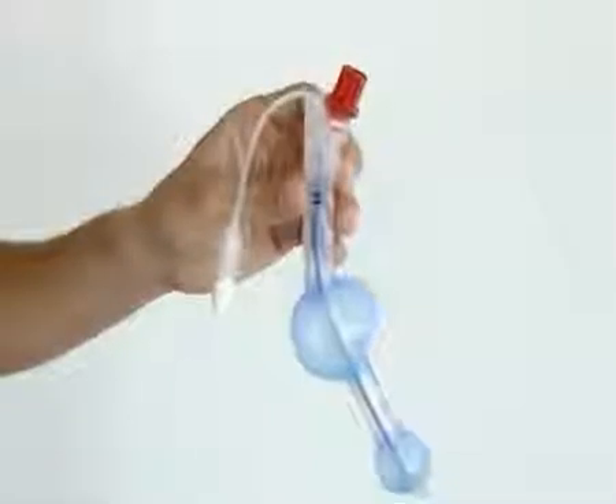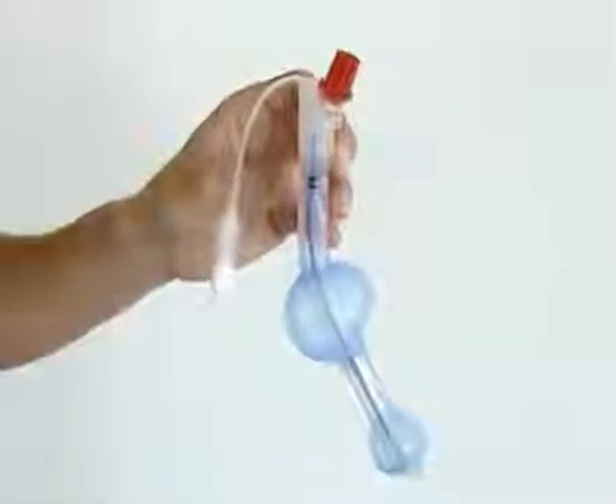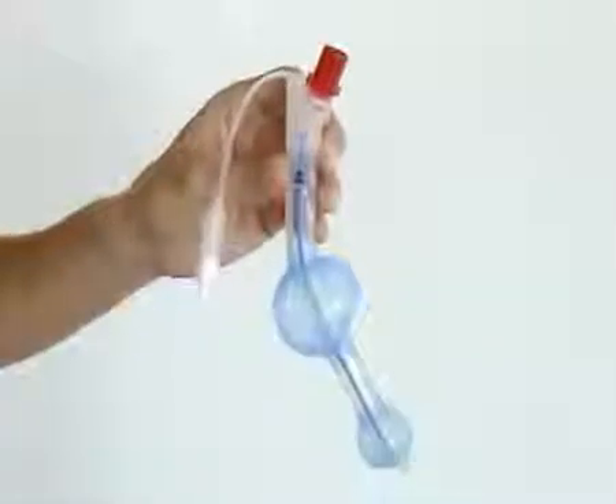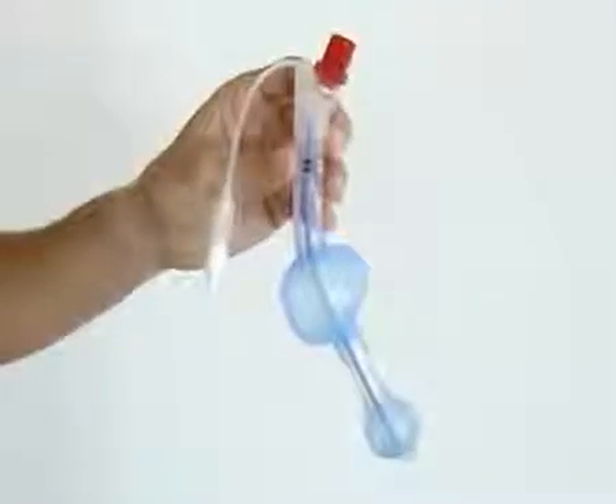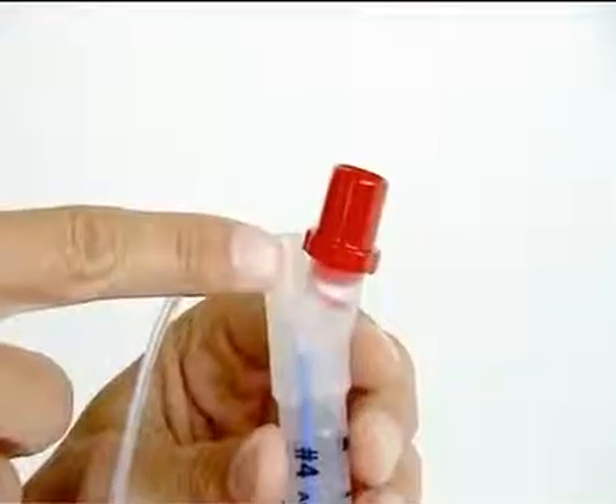The VBM laryngeal tube LTS has been developed for pre-hospital and clinical airway management. As a stage of development to the LT, the new LTS separates the respiratory from the alimentary tract.